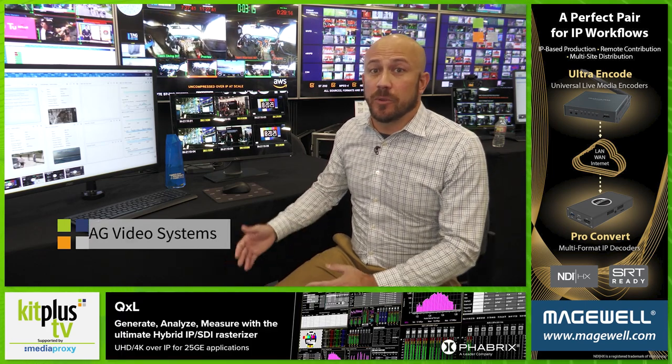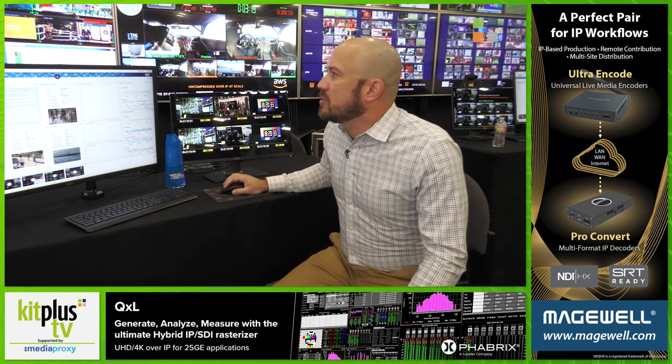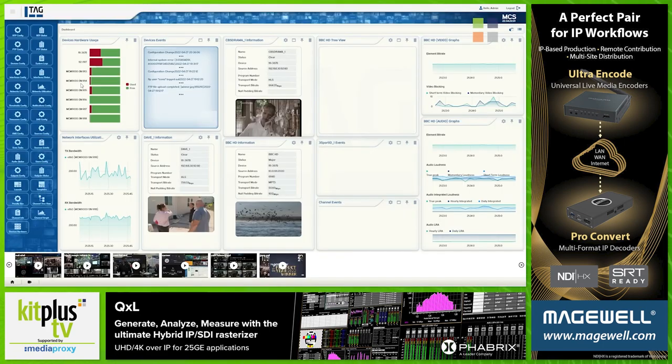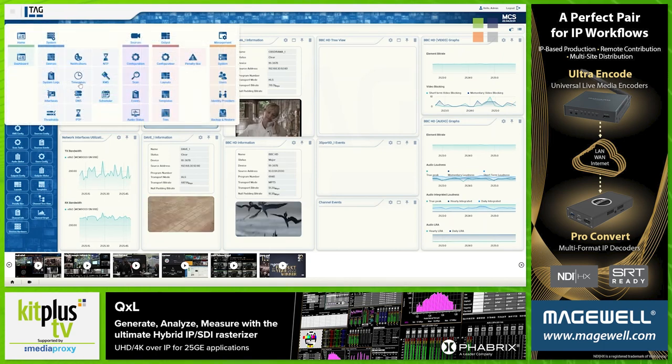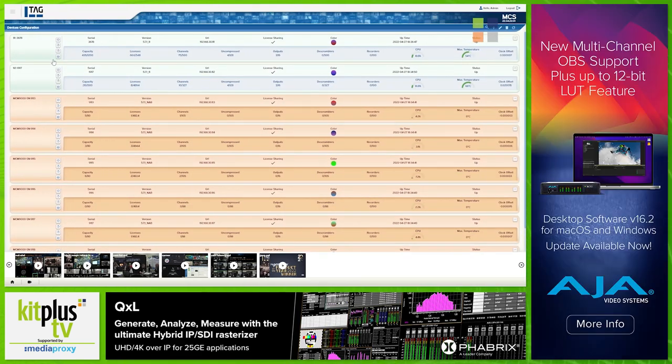Here showing some of our new products within our probing, monitoring and multi-viewing software. The big one here is our MCS product, where we have the ability to now configure multiple systems from a centralized location across multiple different locations as well.